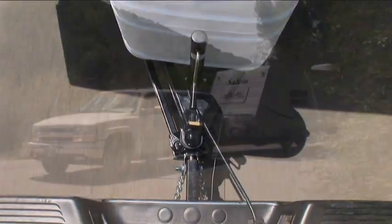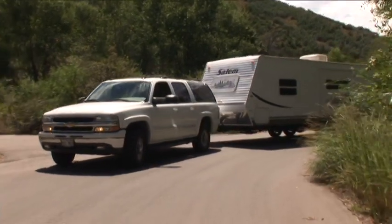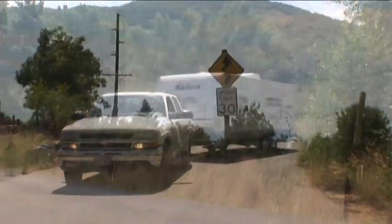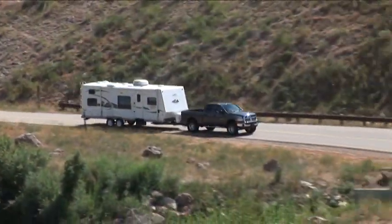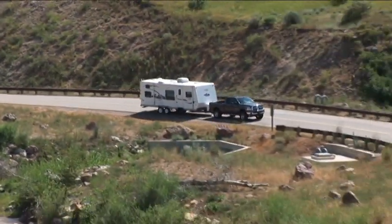It stops sway before it even starts. When you have four points of positive friction working for you, the result is a smooth, stress-free, and safe driving experience.